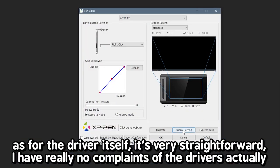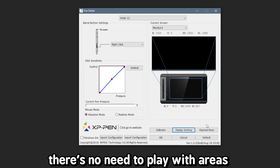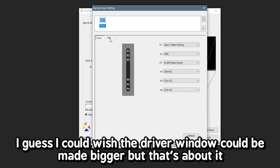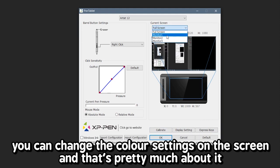As for the driver itself, it's very straightforward. I really have no complaints about the drivers actually. There's no need to play with areas. I could wish that the driver window could be made bigger, but that's about it. You can change the colour settings on the screen and that's pretty much it.